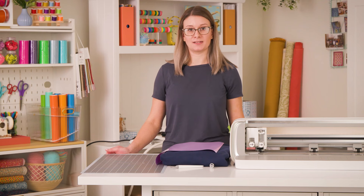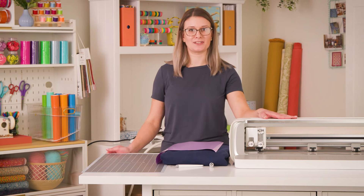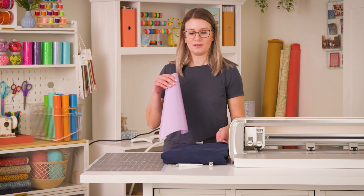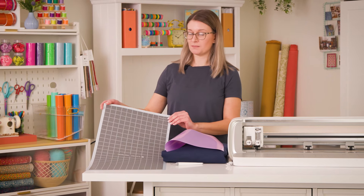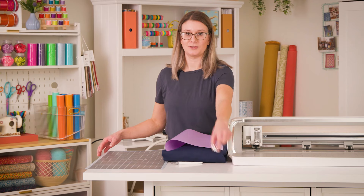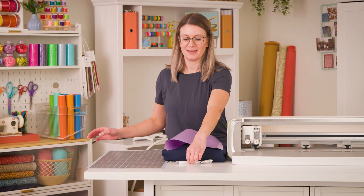If you would like to follow along today, you will need your Singer Memento craft cutting machine, heat transfer vinyl, the object you're applying your vinyl to, your standard grip mat, your basic blade, and your weeder.